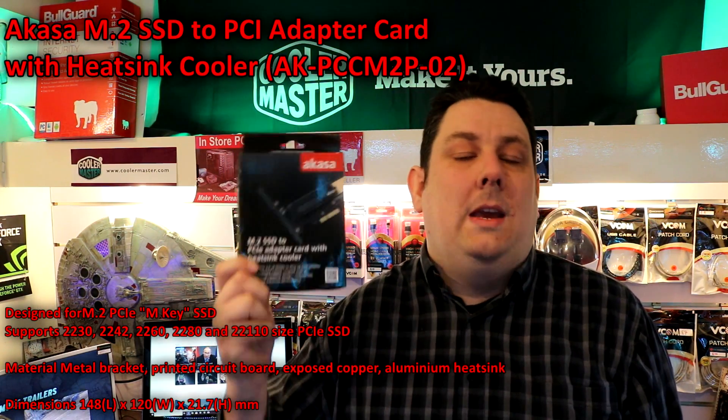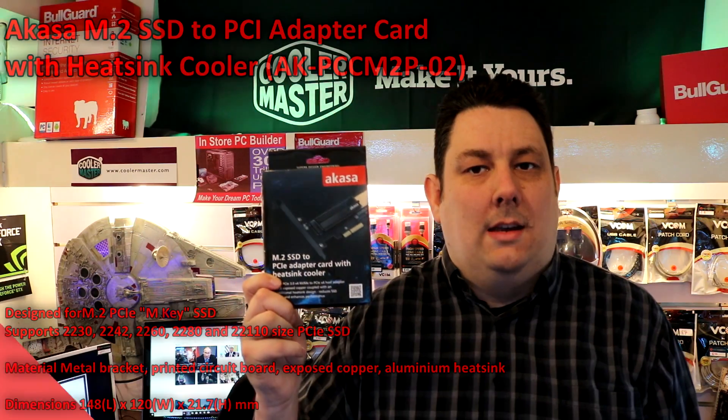Hi everyone, I'm Phil from Tech4Techs. Today we're going to be looking at this Akasa M.2 solid-state drive to PCI Express adapter kit, which comes with a heatsink.